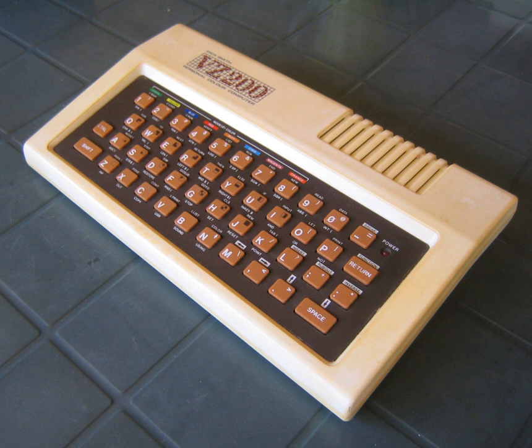A number of other VTech designed plug-in peripherals were also available for both the Laser 200 and Laser 310 computers. Among them were joysticks, cassette drive, light pen, printer plotter, 75-baud modem, word processor cartridge, and the 16K and 64K extended RAM cartridges. As numbers of users grew, so did the number of homemade kits on offer, which included a speech synthesizer, SN6847AN music synthesizer, EEPROM programmer, data logger, 300-baud modem, full 101 keyboard, and a RTTY HAM radio kit.